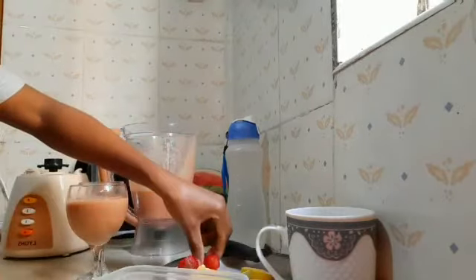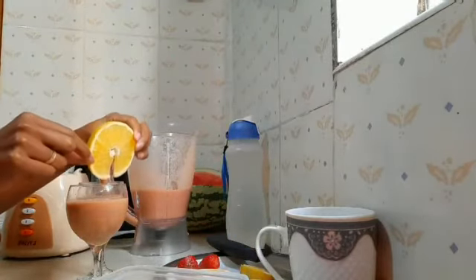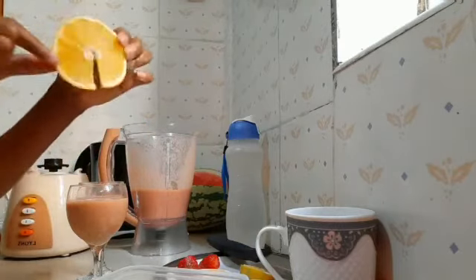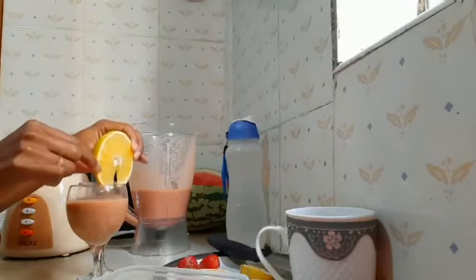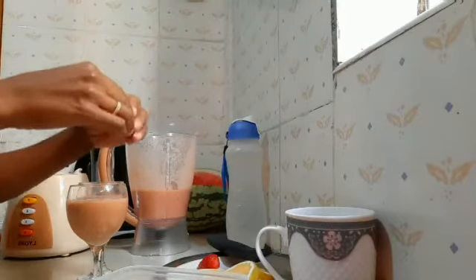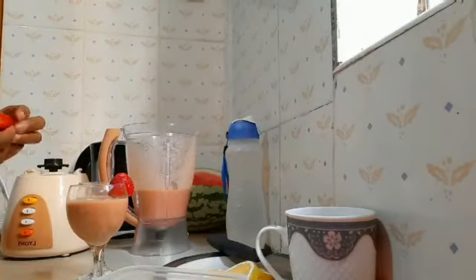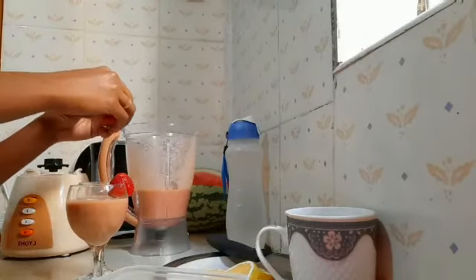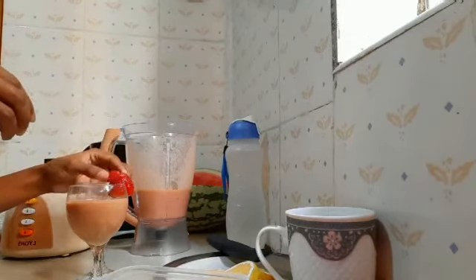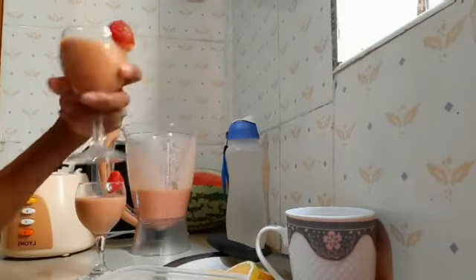I don't use the oranges because my glasses are a bit small, so I can't put the orange in for decoration. Instead I'll just use my strawberries like that — and this other one — like that. Just look at that, just look at that!